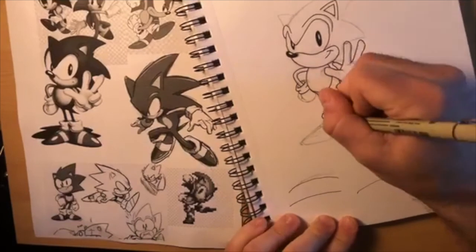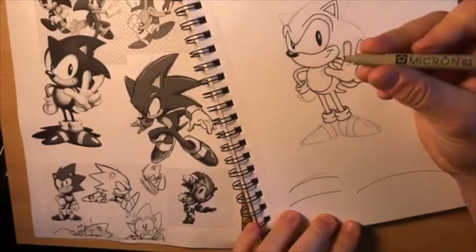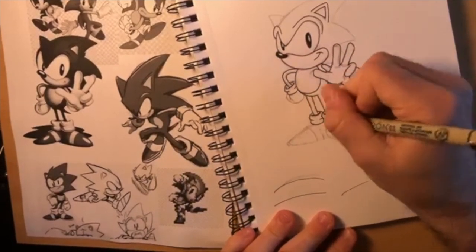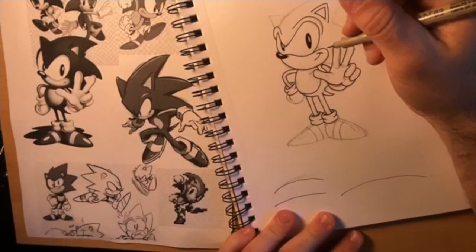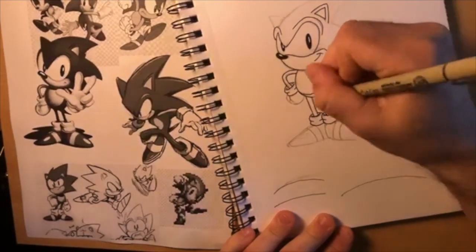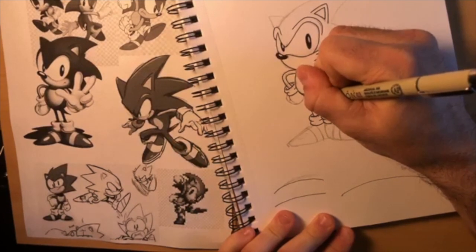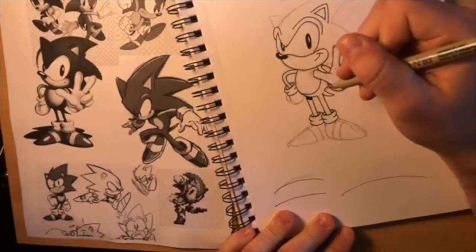I'm using a 0.35 millimeter pen - these are called fineliners. Micron is good. This one gives a pretty fine line but you can also thicken stuff up. The light source for Sonic is coming down this way, which means his body here would create a shadow on his leg. I'm going to fill this in with black. I'm going to add a lot of black so you can kind of see how shadows work.